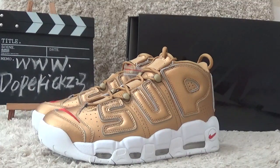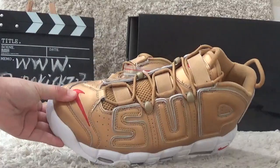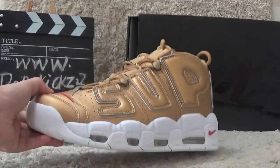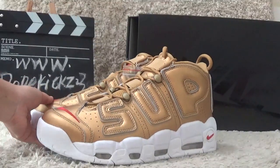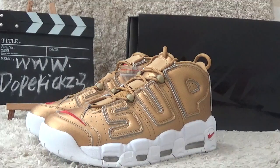Hello guys, here is Suzy from topkiss23.com. Today I will show you the new rivals of SuperMii and Nike Air Max Uptempo in golden color. As you can see here, it's new rivals and arrivals for the market. Now I will show you the details.